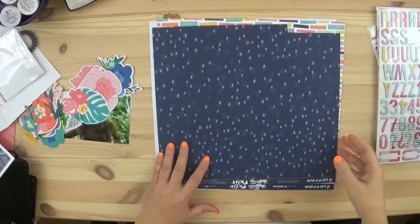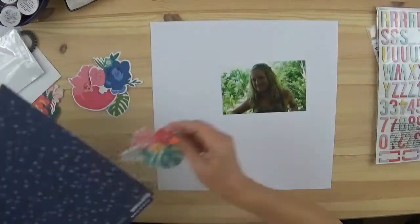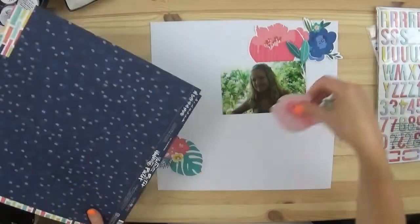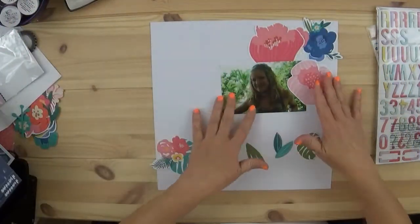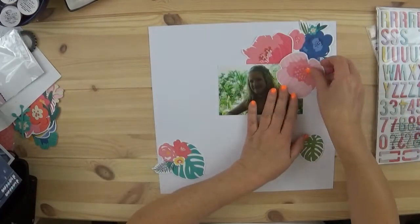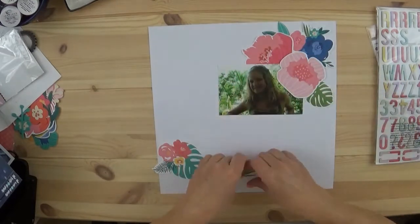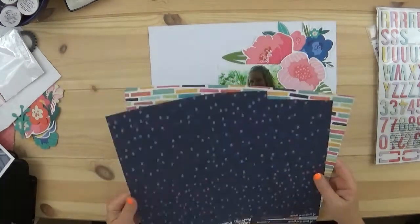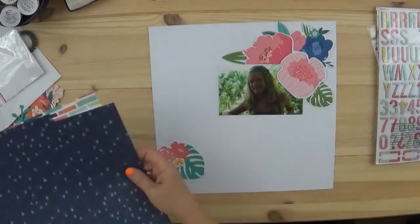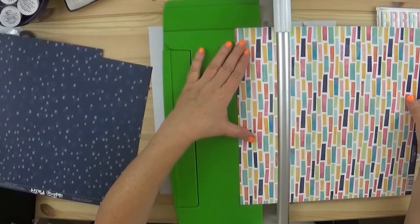Hi everyone, it's Tracy, welcome back to my channel. I'm coming back with another scrapbook layout. I am using the Bella Boulevard Island Escape die cuts, and I have them on some plain white cardstock. They are ginormous and they are beautiful — the colors are just breathtaking.